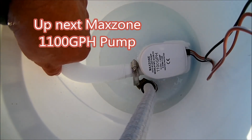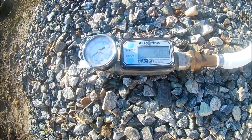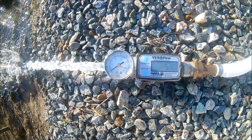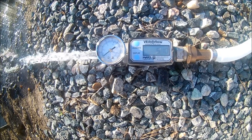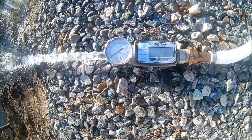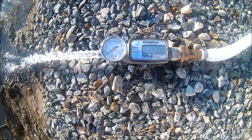This is going to be the max zone 1,100 gallon per hour pump. You're going to get about 750 gallons per hour out of it.